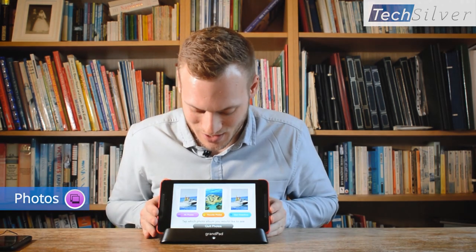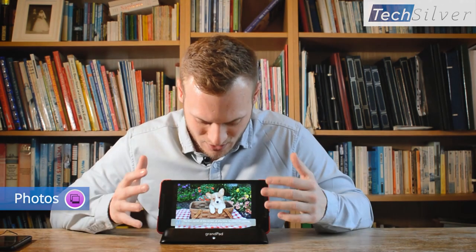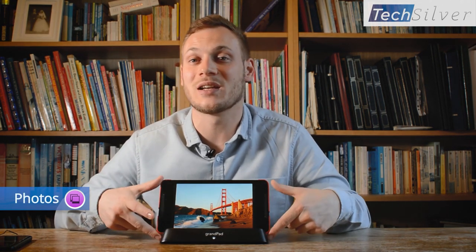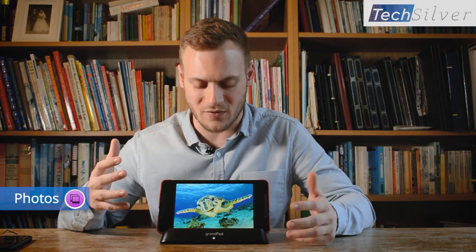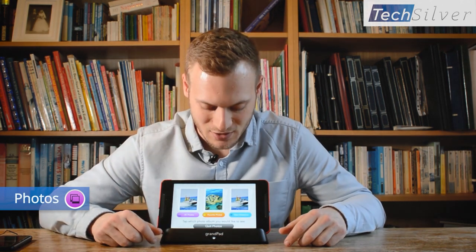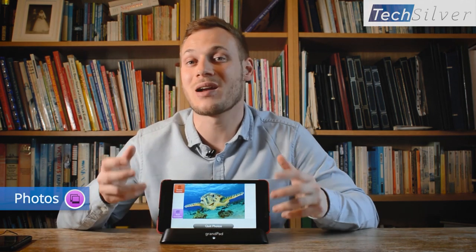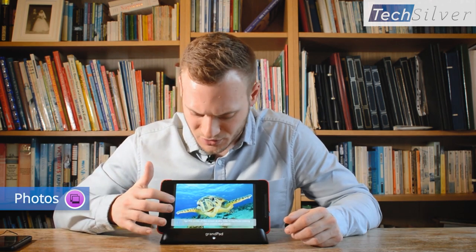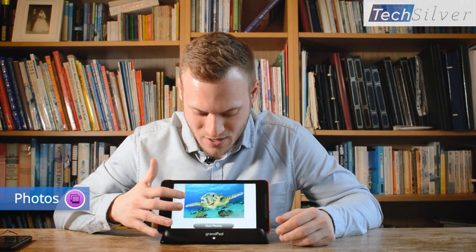Coming back to the photo section, you've got three sections. The slideshow does exactly what you think - it cycles through all the pictures on the GrandPad one after another, working like a digital photo frame. This is really nice because they can leave the GrandPad on the side in the charging cradle and it will cycle through all the photos - ones they've taken on the camera, or photos sent by loved ones. If you want to exit that you just tap it again and it closes. The next thing is the favorites section - favorite pictures the GrandPad user has set as favorites, and it automatically full screens to get the best out of the picture.